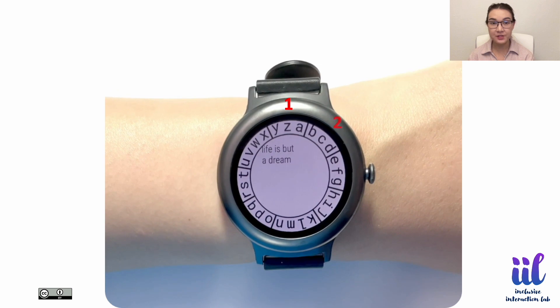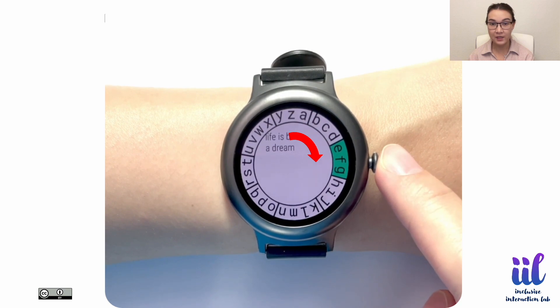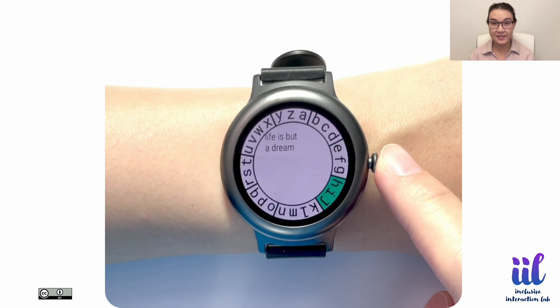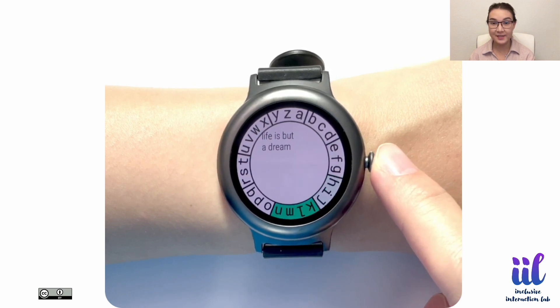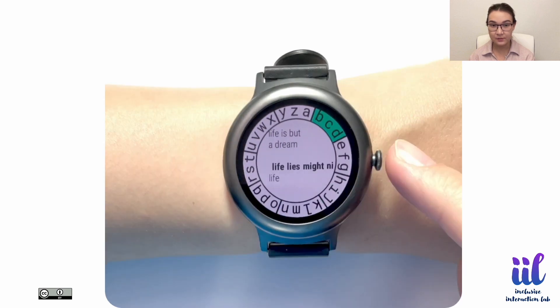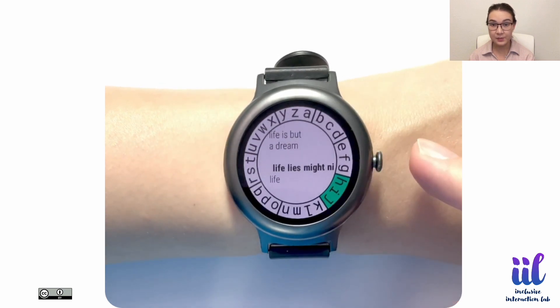Crownboard uses an alphabetical layout divided into eight zones around the bezel. The zones are automatically highlighted one by one in a clockwise direction. When the zone with the target letter is highlighted, users press the crown to select it. This process is repeated for all letters of the word.